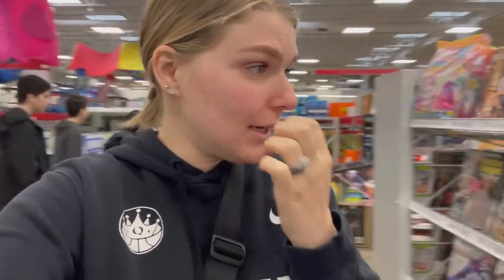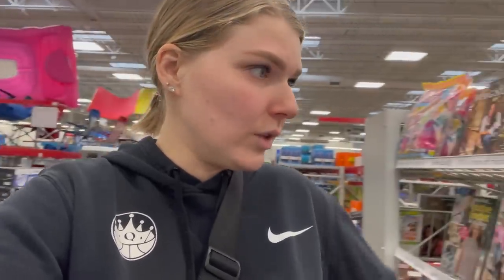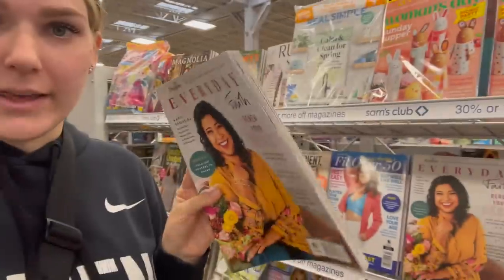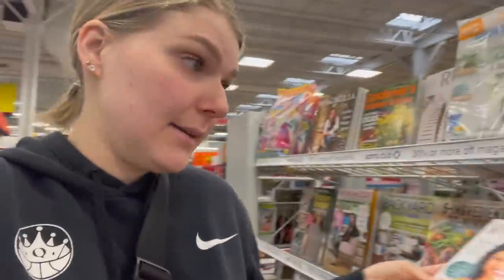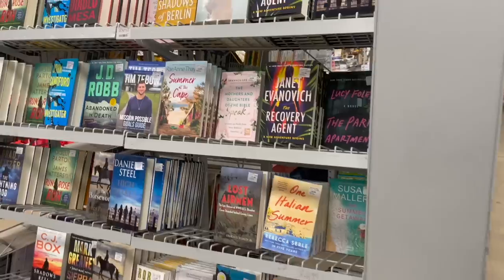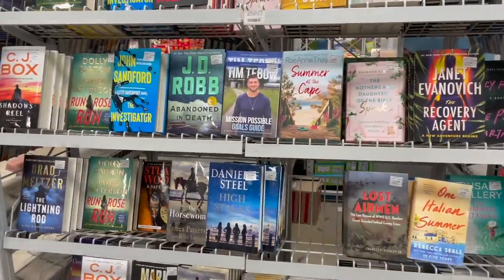I'm sitting here looking at their magazine section — they've got a great book section as well. They actually have some really good stuff. I didn't know they have faith-based stuff here, like an everyday faith magazine. If you guys like these kinds of videos, give me a thumbs up below, subscribe if you're new — I'd love to have you. Let's go see what we can find!